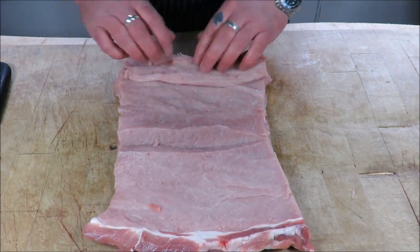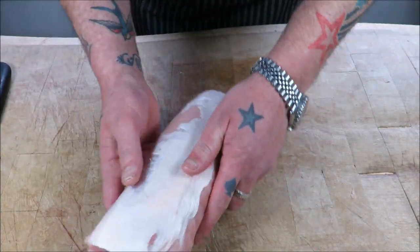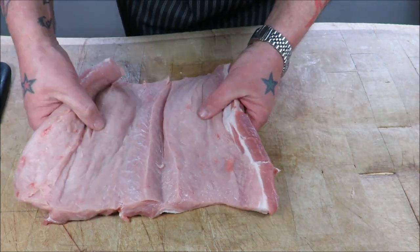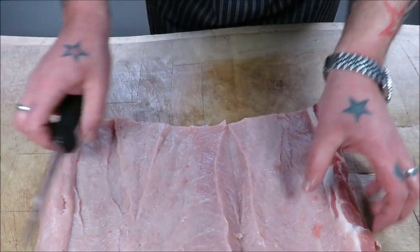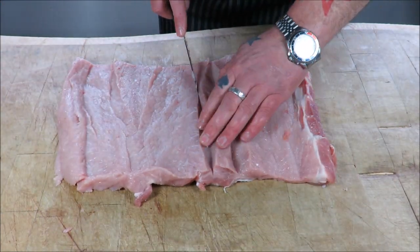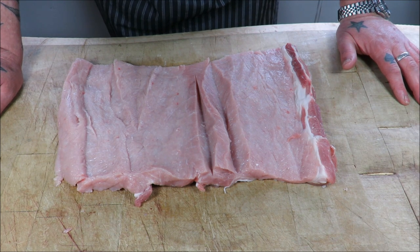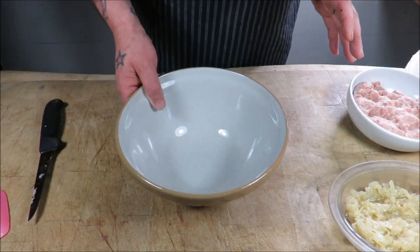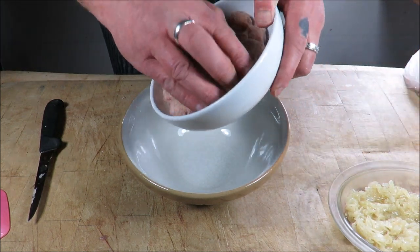What you do is get your stuffing — which we're going to make in a moment — put it in there, roll it up. Just imagine a bit of tidying up; how good that's going to look. For my stuffing I'm going to be doing a sage, onion and apple. Apples and pork — fantastic combo as you know. So I'll go and get the ingredients for my stuffing.